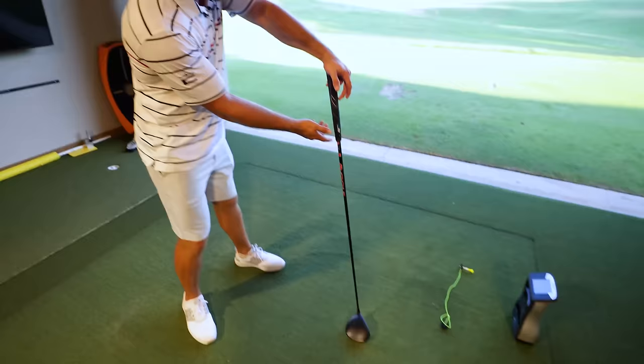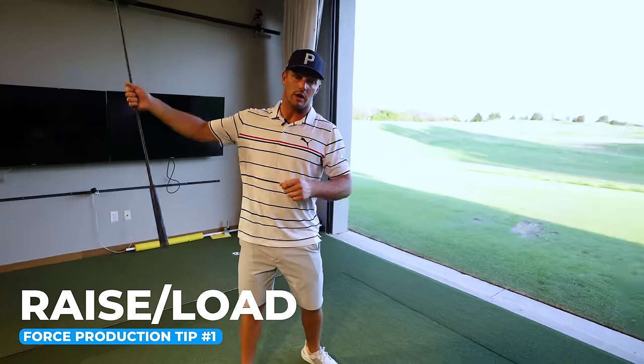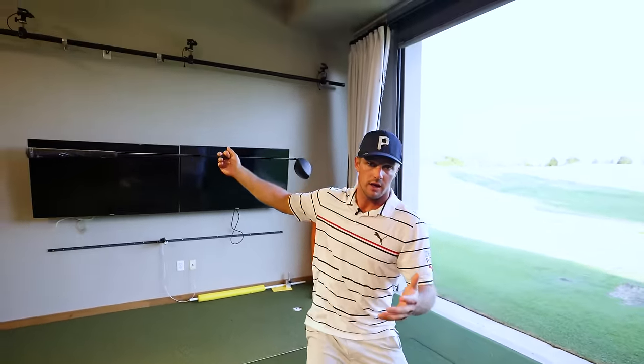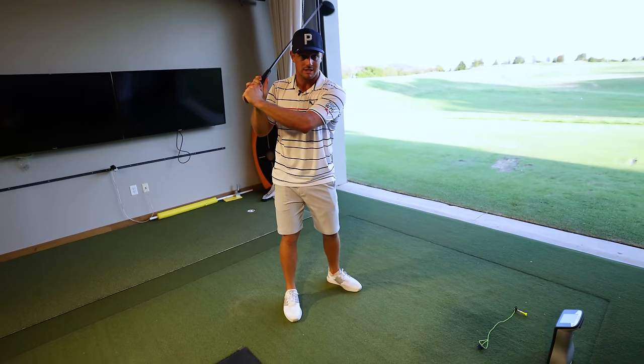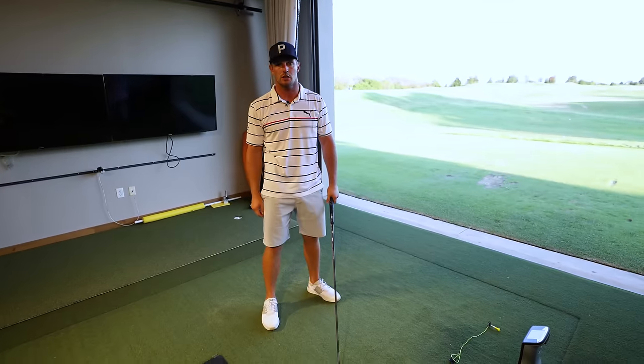There are times where you're going to want to take it back more swiftly and you're going to want to raise. This raising is what allows you to unweigh — you're literally jumping up off the ground, and then you're going to weigh back into the ground on the downstroke. You're not going to wrist-hinge it right back up here; that's not the goal at all. If you do that, you're going to lose a lot of force and a lot of speed — it's just going to slow you down.